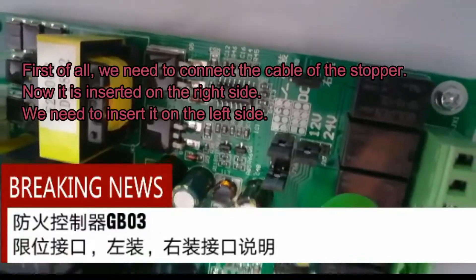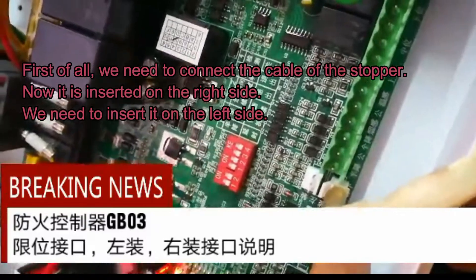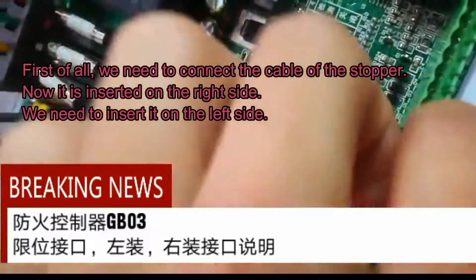First of all, we need to connect the cable of the stopper. It is currently inserted on the right side, and we need to insert it on the left side.